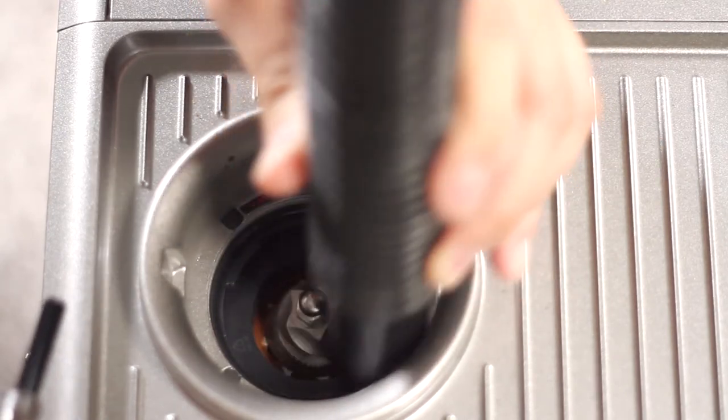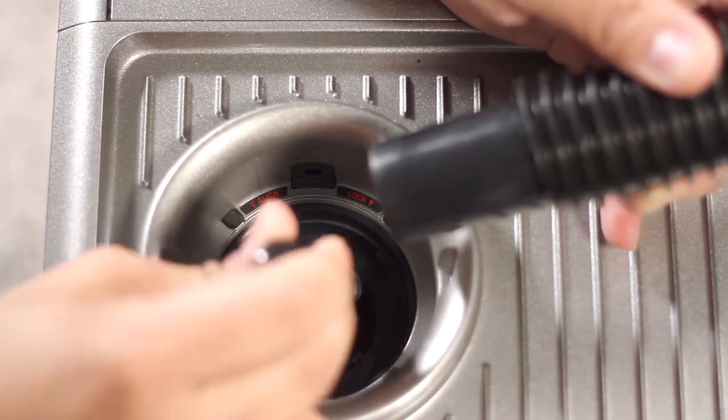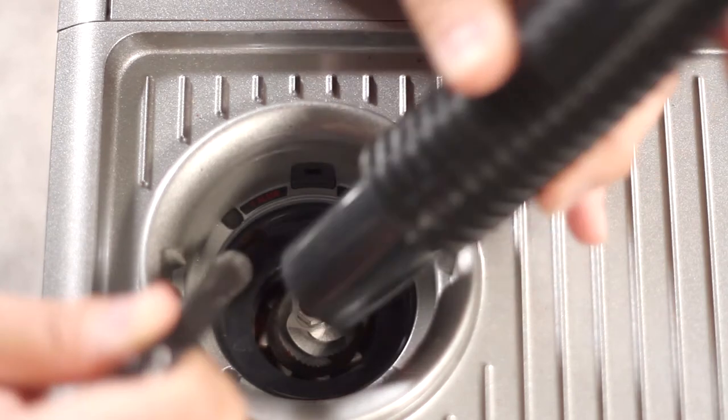Now with our brush we want to loosen up any stuck coffee grinds between the fins area. Then come back in with the vacuum and suck out any loosened coffee grinds. Repeat the steps as necessary.